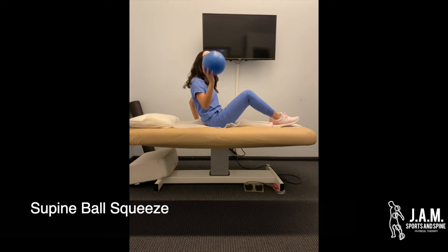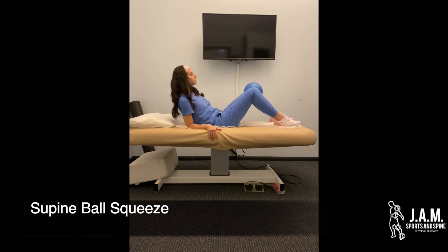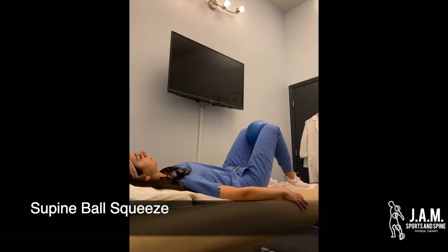In this video we'll be demonstrating the ball squeeze. As you can see, you're just laying down on your back and you have a jelly-like ball in between your knees that you can squeeze. You want to make sure you're using those inner thigh muscles instead of your glutes.